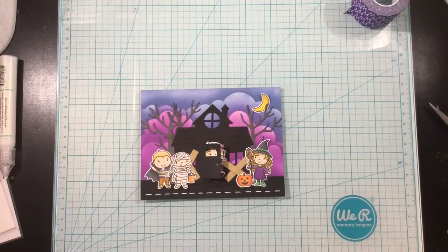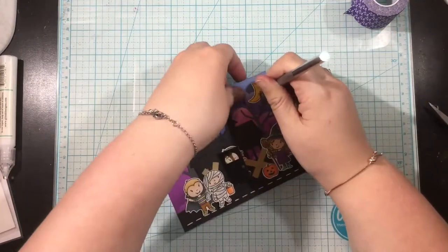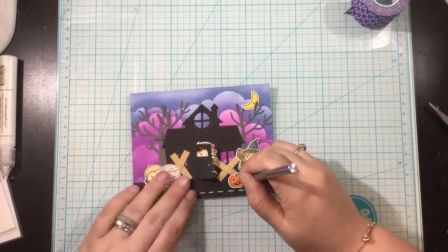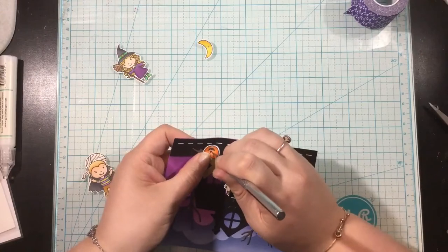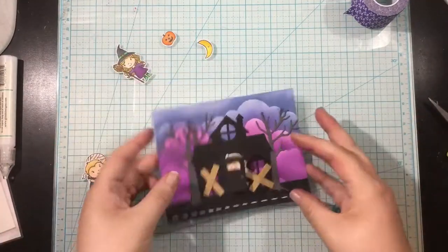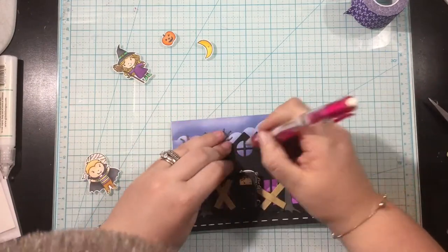Once I have everything laid out, I'm going to do the same process as the first card — I'll add little piercings to my images that I want to be lit up. I'm going to be lighting up the moon, the jack-o'-lantern, and the window in the center of the house. This time, instead of piercing two separate holes, I'm doing it all at once — positioning the piece in place and then piercing through two layers at once, which saves a step.